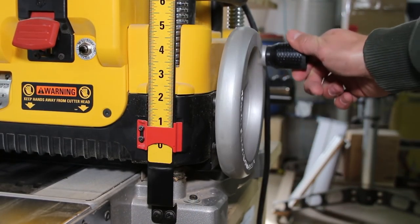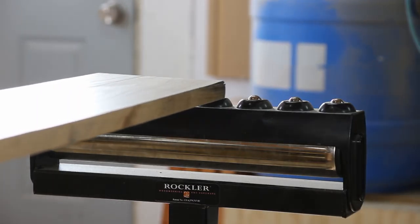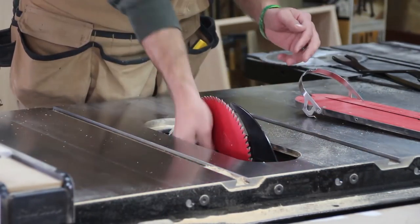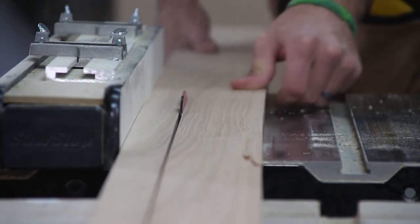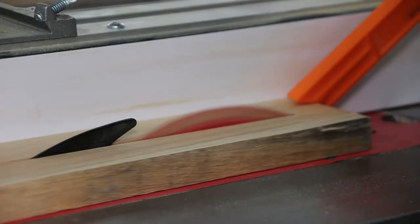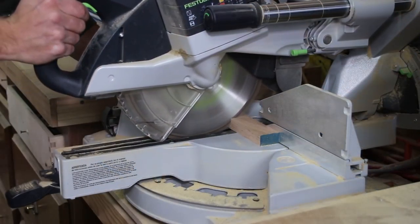With the carcass assembled and drying, we can focus on the face frame. I mill oak hardwood at the planer to a thickness of three-quarters of an inch. With the hardwood milled to thickness, we need to prepare for ripping. I install a dedicated 24-tooth ripping blade into the table saw. With the face frame stock ripped to width, we can now set up our stop block at the miter saw and prepare to cut all our parts to length.